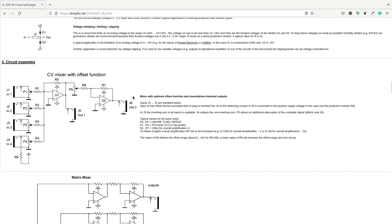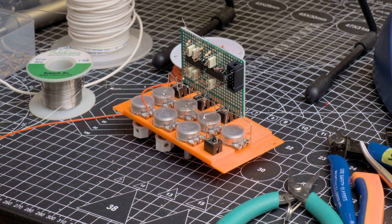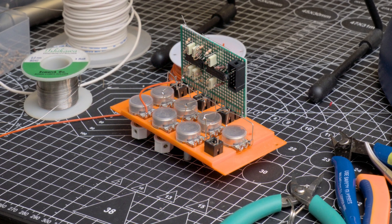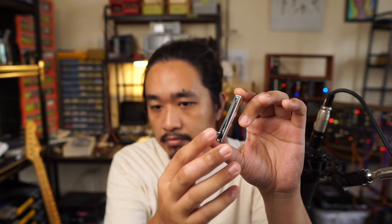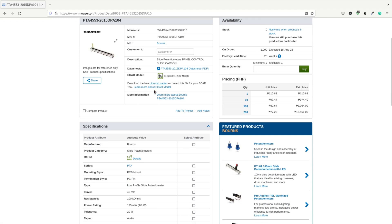The circuit I used was straight out of Dofer's mixer examples. I tested it out on perf board and used 3D-printed panels to design this. I used my euro panel maker library, which I talked about in my last video. For this build I wanted to use slide pots — I'd never designed with them before, so this felt like the perfect opportunity. It's nice to have faders to control volume. Because of the type of slide pots I used, the module had to be 10 HP wide.